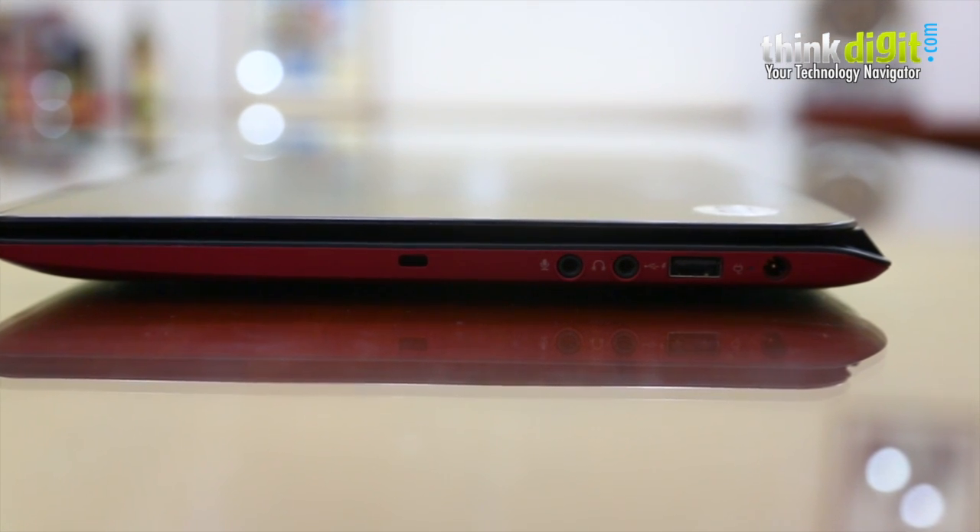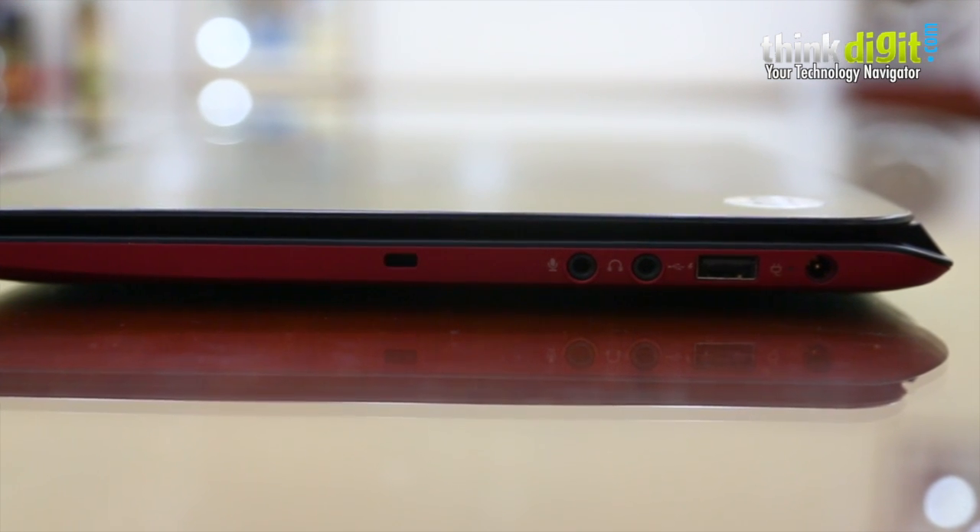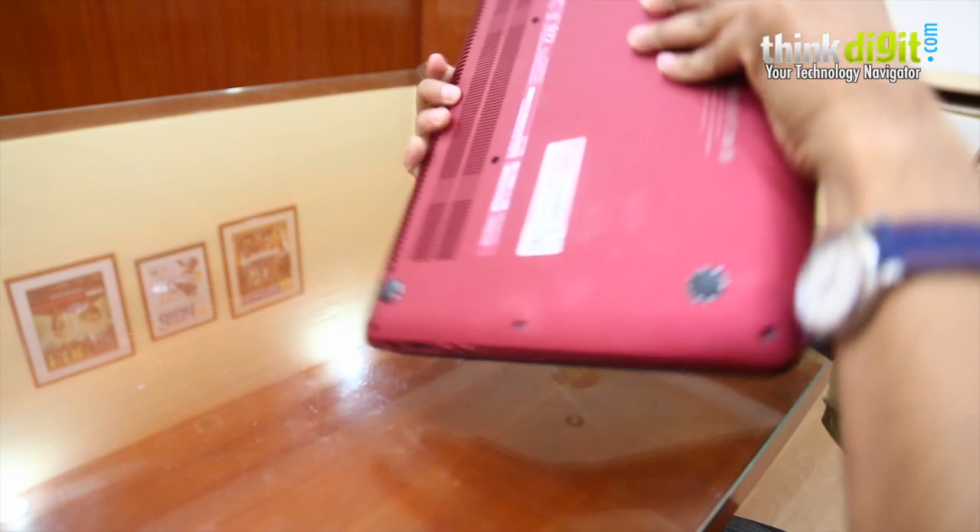There are separate jacks for the microphone and headphone on this particular laptop, and another USB port here. This is the power point.